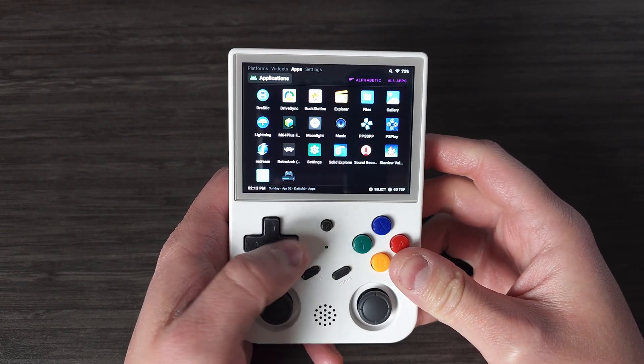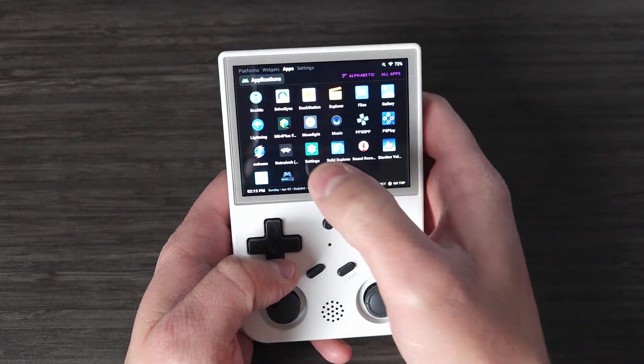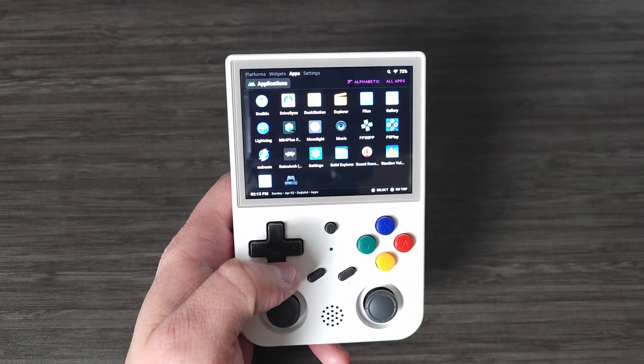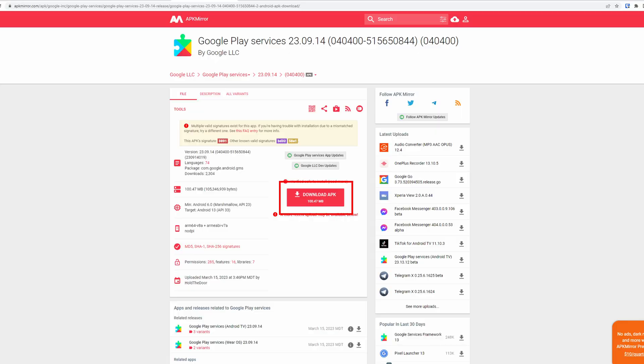Hey everyone and welcome to Joey's Retro Handhelds. I'm Joey and today I'm going to be showing you how to add the Google Play Store to the Anbernic RG353 series of devices. This will be a quick and easy video.